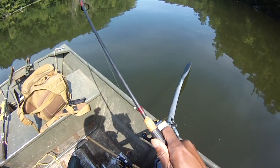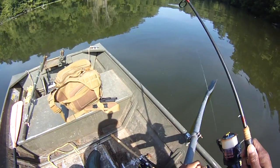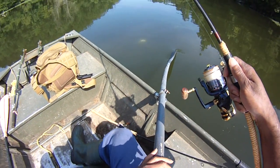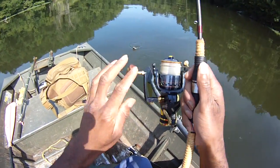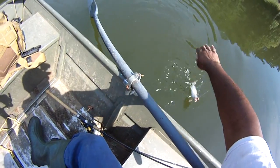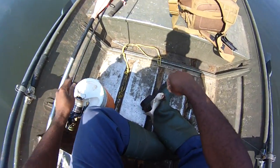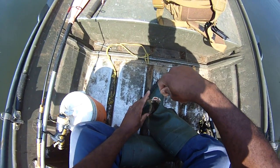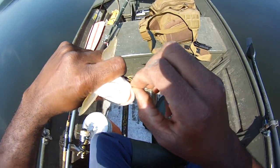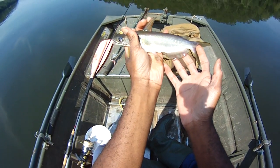What do we got guys? This guy's not pulling like a bluegill. We may have a little channel cat here - yeah, I think that's exactly what we got. Channel cat! You get tons of these with this bait. Make a good sandwich, what do you think? Catching bite-size all the time with these little baits.